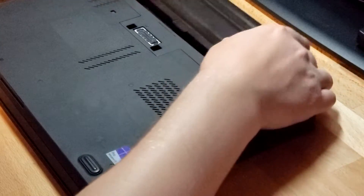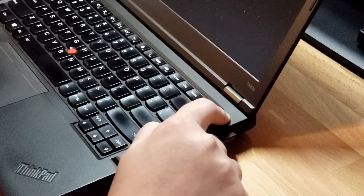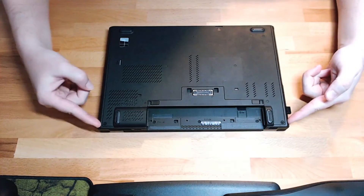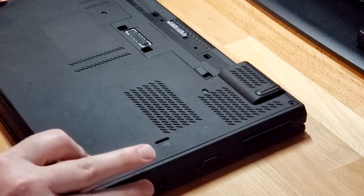When changing hardware in a laptop, it's always best to remove the battery — it can discharge the capacitors. To remove the back panel, there are two screws, one here and one here. With the two screws removed, it just slides down.